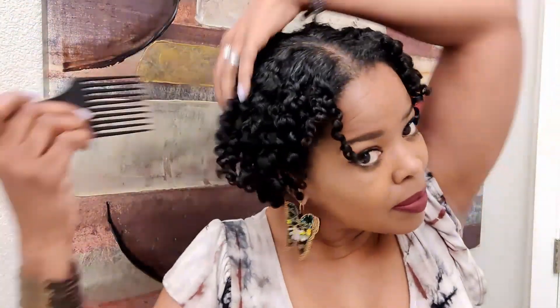I wasn't too sure how I would feel about it once it was done, but I just fell in love with this technique. It was so easy, and I love the style. I'm going to be rocking it most of the summer. Well, maybe.